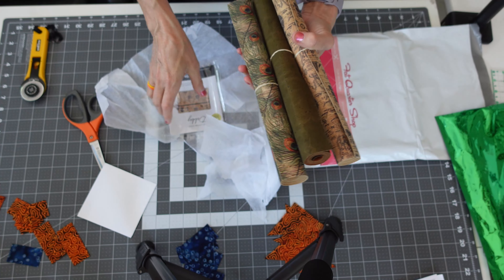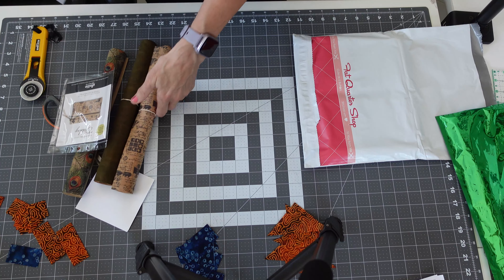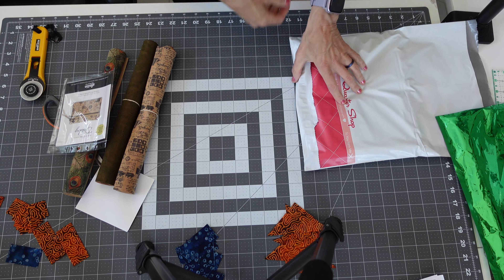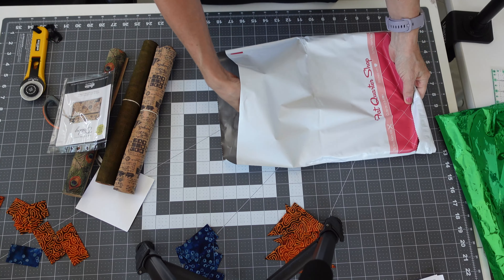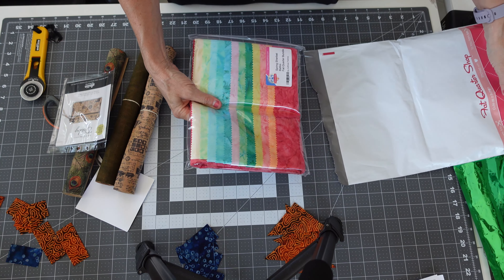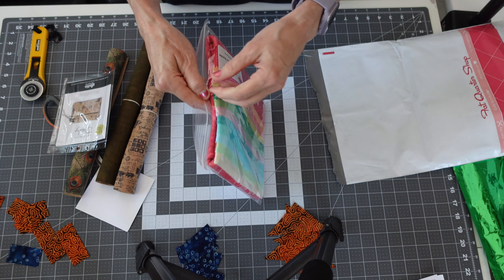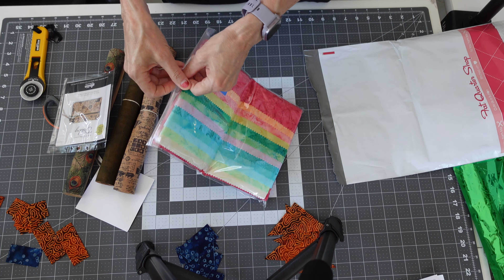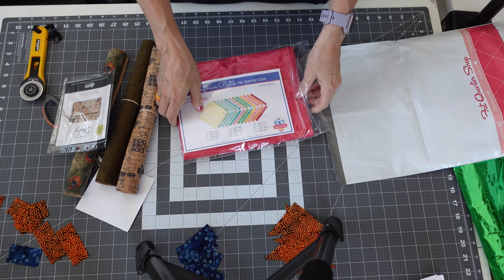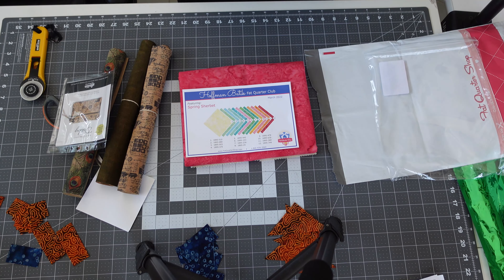So that's Sally Tomato's cork of the month, and now we have Fat Quarter Shop — what's it gonna be? Look how pretty that is! That is my Spring Sherbet batiks fat quarter bundle, so my batik of the month — Spring Sherbet. Oh, that is so pretty!